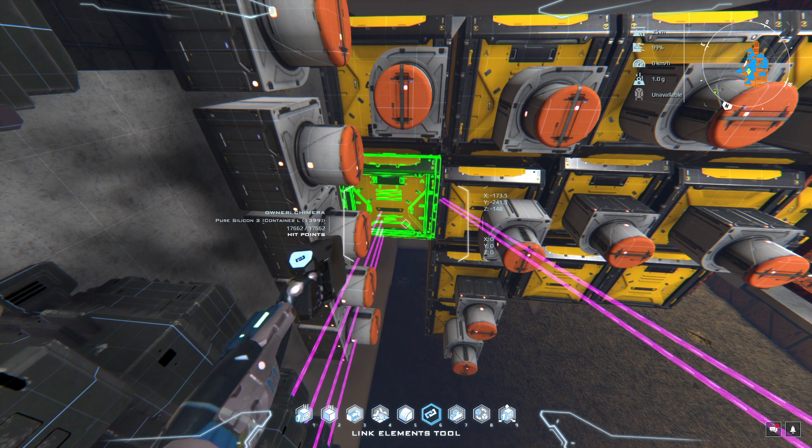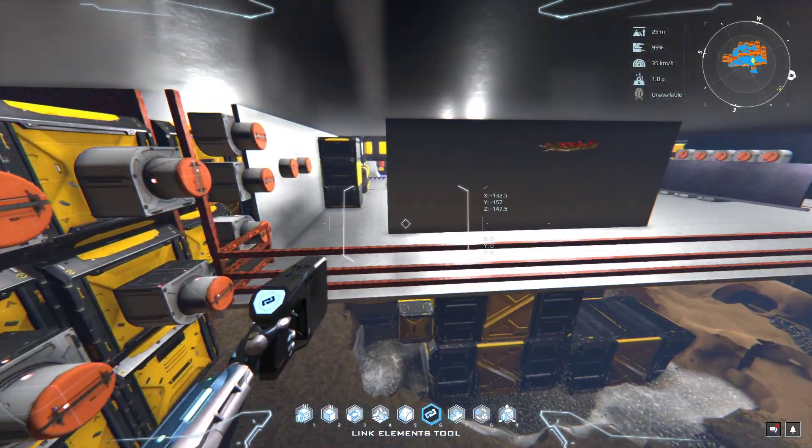Now for your tier one byproduct gases — hydrogen, oxygen — anyone who runs any industry knows those build up quickly and excessively. If you don't take care of them — either by using them to make fuel, plastics, or various other things — they'll bind up your system. All of a sudden your machinery making screws and pipes stops working. If you're running inventory tracking that only gives total weight, it looks full — but it's full of gases.